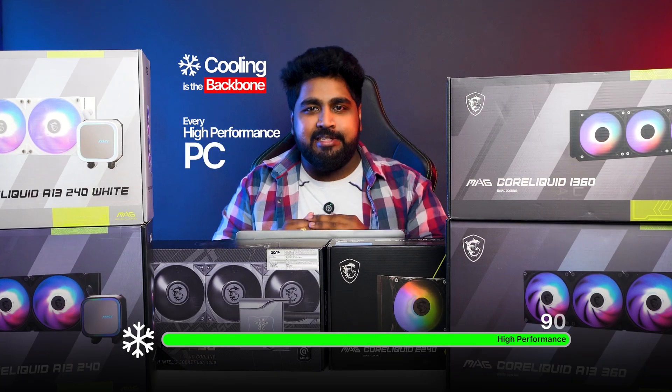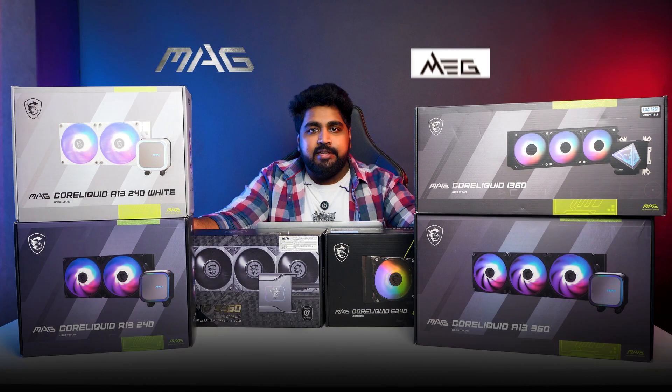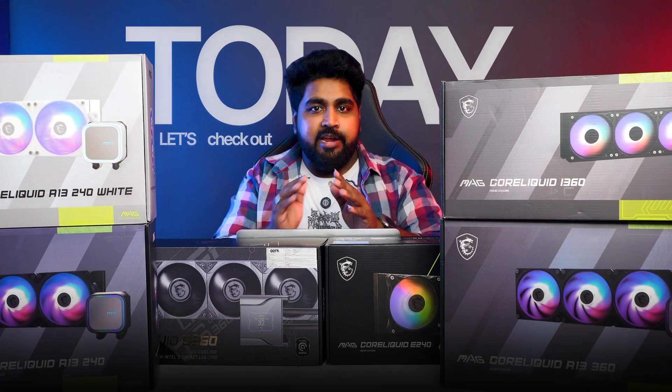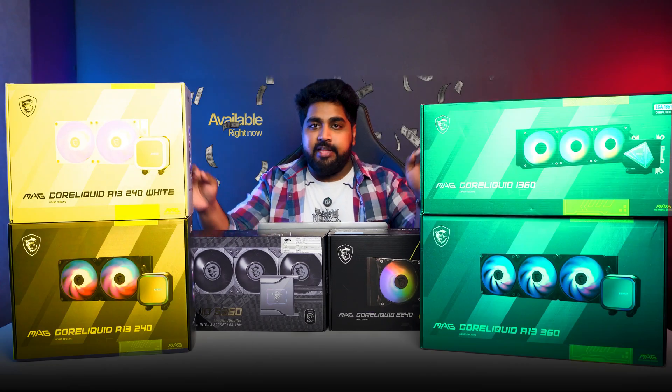Cooling is the backbone of every high-performance PC. MSI Mag and MagCore Liquid series gives you the perfect mix of performance, style, and reliability. Today, let's check out the MSI AIO lineup available right now along with their pricing.